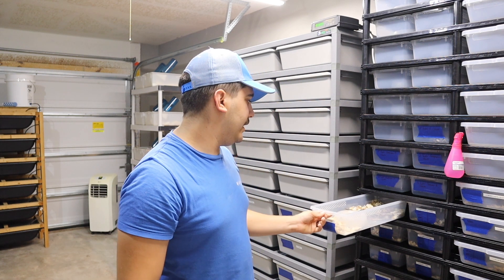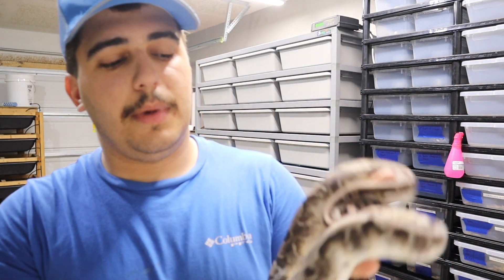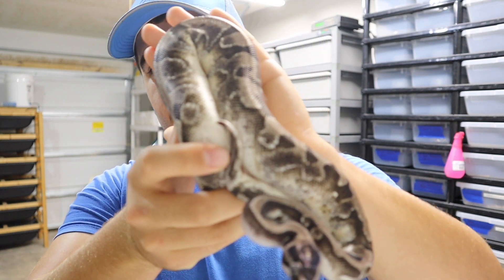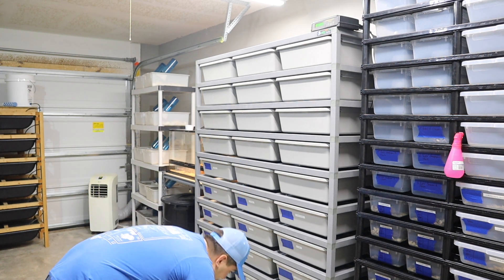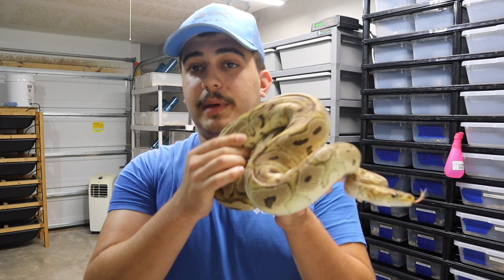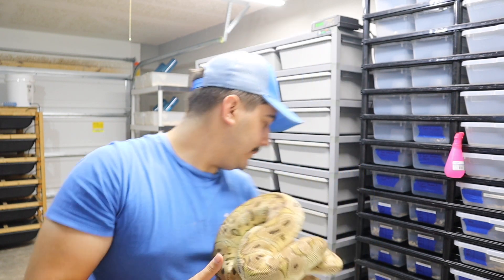The next three males are real bangers. This next one is a little small — not ready to breed right now, maybe in another three months — but this is an enchi exanthic pied VPI exanthic male. Really nice male, super excited. He's going to a pastel clown female, and the goal is to make pastel enchis that are triple het clown, exanthic, and pied. That is going to be awesome.